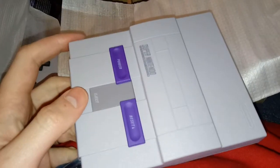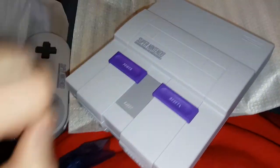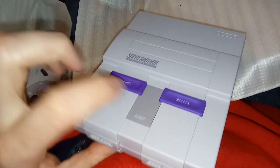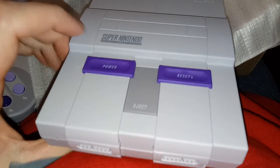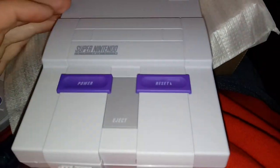Next we have the console itself, and this is incredibly small. Just like the original. Now this doesn't open — that's where the cartridges used to go. When you had a cartridge in there, you would push the eject button, which is no longer functional, and it would pop the cartridge out. That was a little bit of an improvement over the NES, where you had to just push everything in and out. Here's the power button — that's still functional. And from what I understand, the reset button now functions as a game saver, so if you press it, it saves your game.